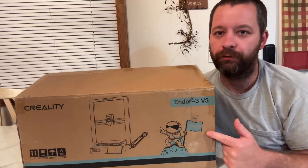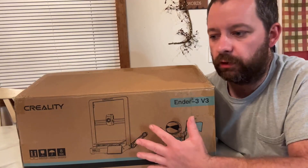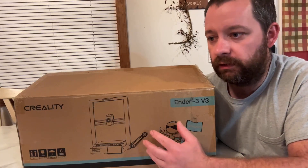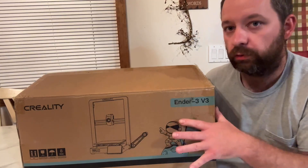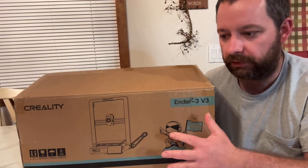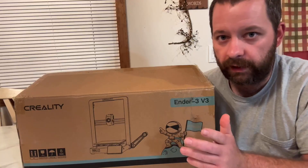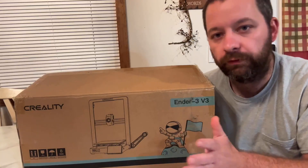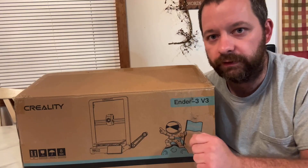Today we're checking out the Creality Ender 3 V3, the all-new Ender 3 printer. This is a Core XC printer, not a Core XY, so the Z-axis is belt-driven. I'm going to do a quick unboxing, show you everything in the package, do a time-lapse assembly, and then give my overall opinion after some test prints.